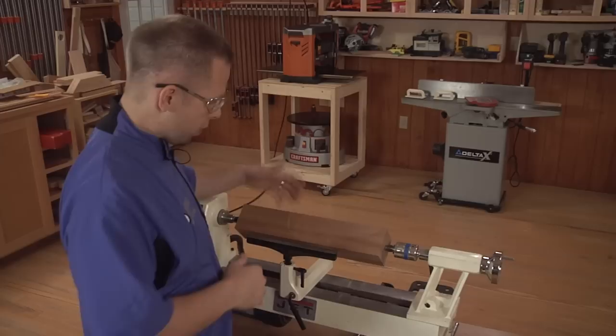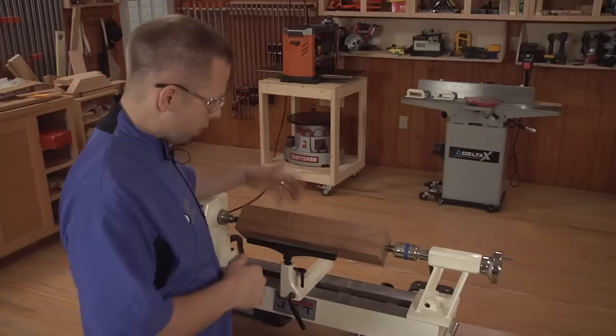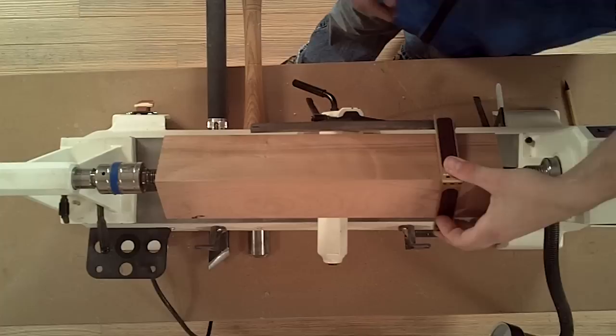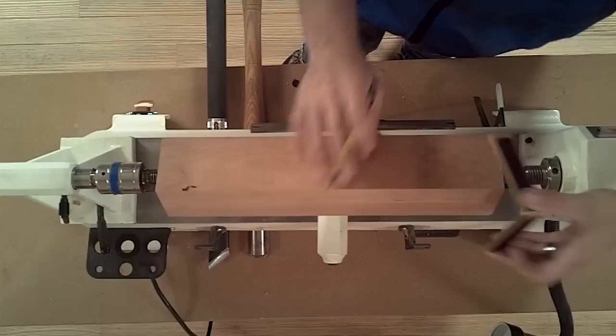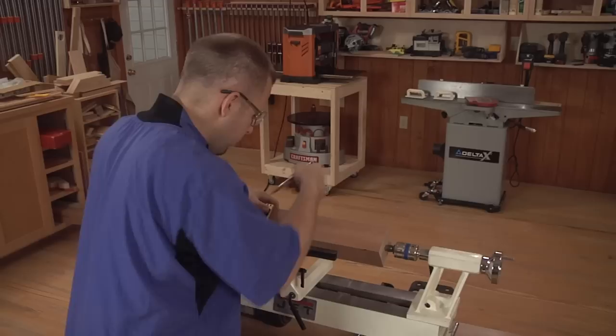Start with a square blank and begin by marking the length of the pommel. I like to do that with a saddle square. Mark all four sides of the blank. Now when the piece rotates, you can see your lines.